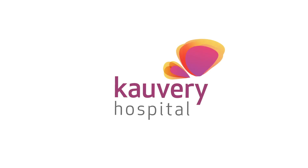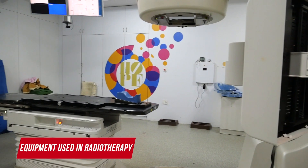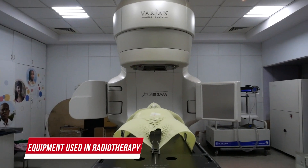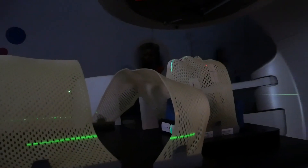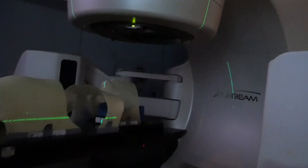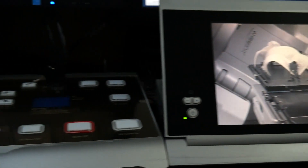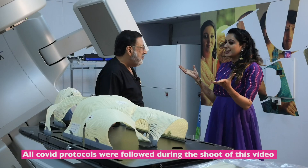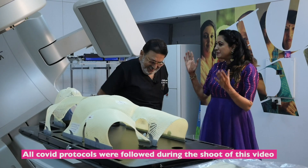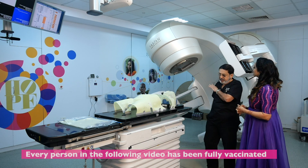Thank you for joining us. Please explain what is this. This is a linear accelerator, actually. The name is called TrueBeam, a dual energy machine with electron energies.